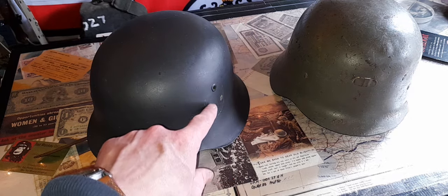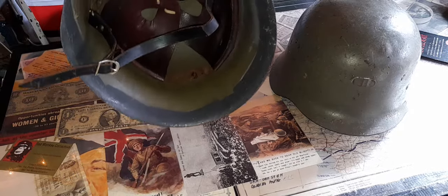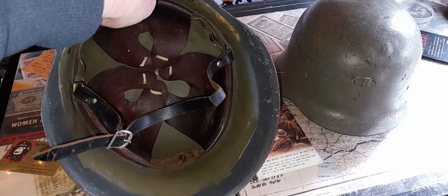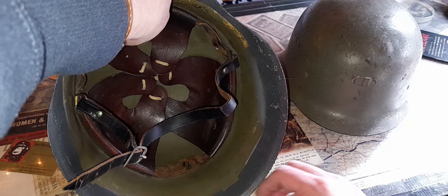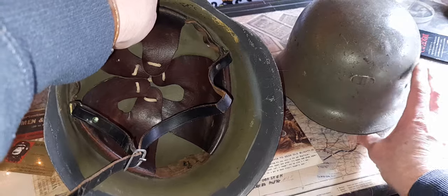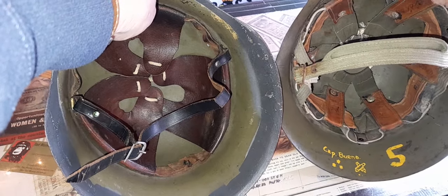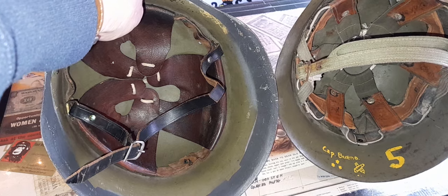The decals on there — I didn't take them off, they were already off. When you look at the liners: there you go, there's your three-pad liner. I can get it on my great big head but the liner's a bit knackered — it's come away. I might put a little patch on there, or glue it, or just leave it. The liner on the other one is very different — it's more like a riddle-style suspension cage.